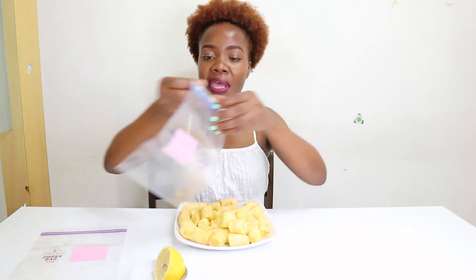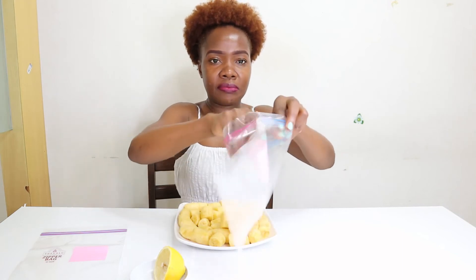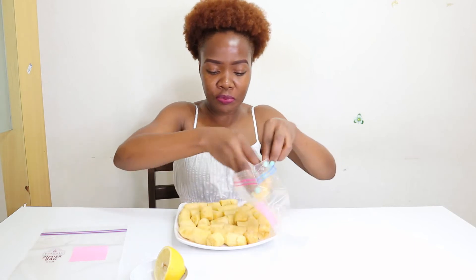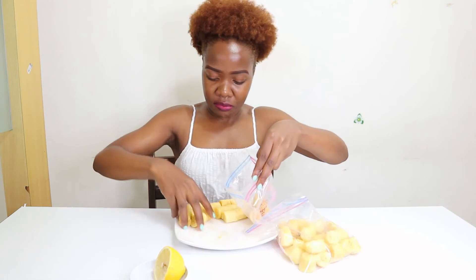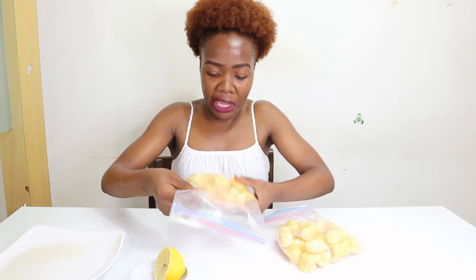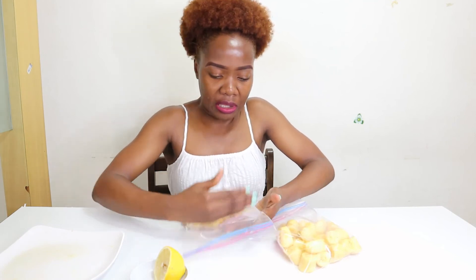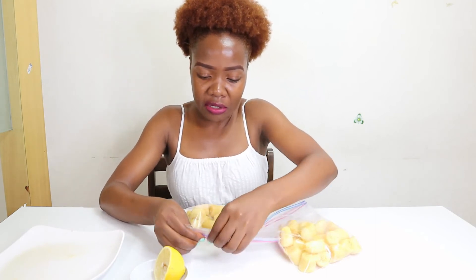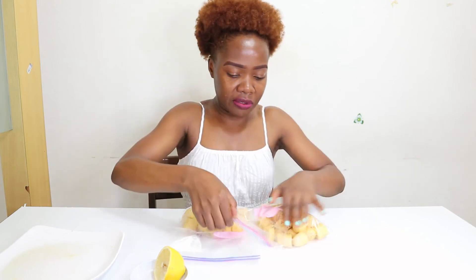I take my zipper bag and put the banana pieces inside. Make sure there's no air — try to remove or suck out the air from the bag, then zip it closed. Do the same for the remaining bananas.